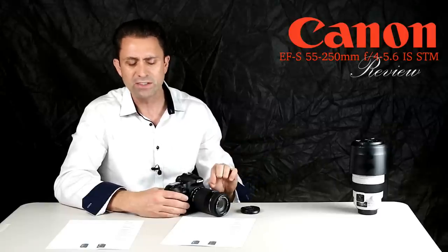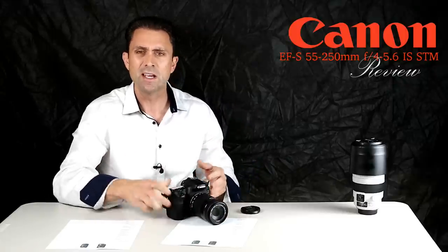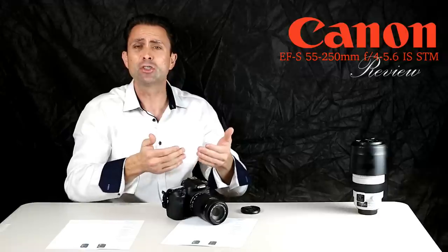The previous lens was rated at 0.31x magnification; the new lens is rated at 0.29x. That tells me that near minimum focus there is some focus breathing taking place, in which the lens actually behaves as a shorter focal length than its actual maximum focal length at infinity.